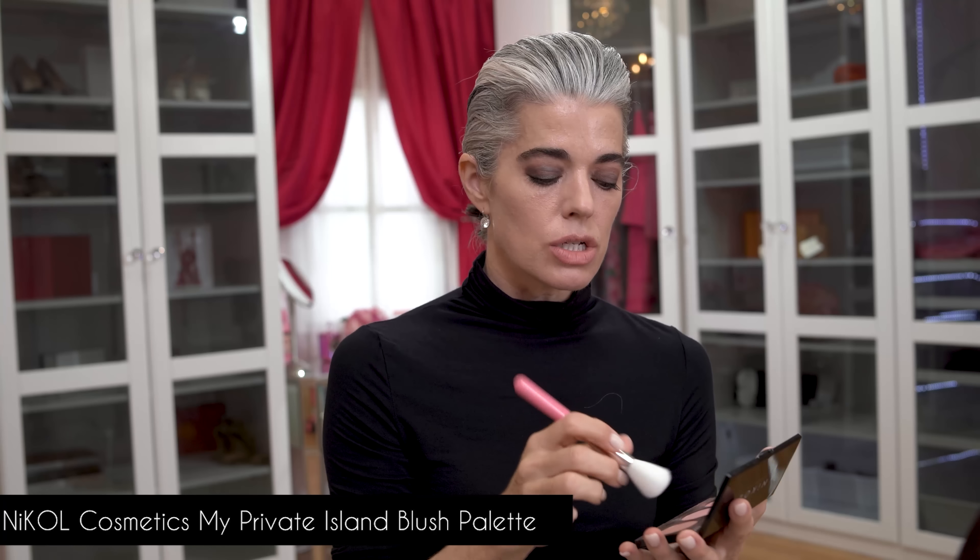Now I have my foundation on. I'm going to take Nikita Banana — a color correcting setting powder. It's very light and I'm putting it mostly in my T-zone and underneath my eyes to set my brightening there. I don't need it all over my face; you can customize where you really need it. My cheeks today are going to be soft with a beautiful pinky mauve called My Private Island — I just want this to look like it's radiating out of my skin. I want my eyes to be the feature.